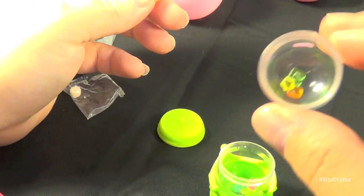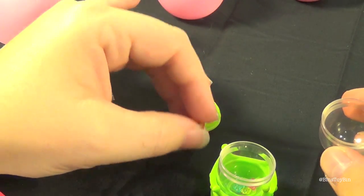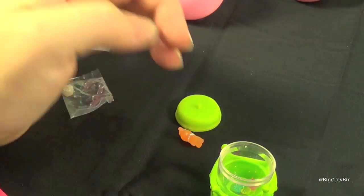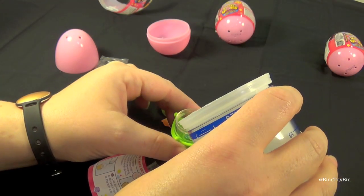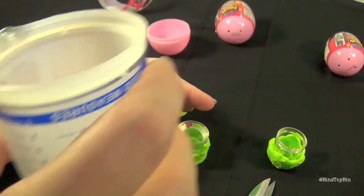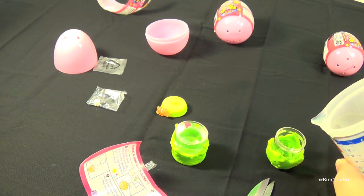Step two: use a water bottle to fill your clear dome to the very top. These are what I should have — the three little shapes. We need some water. It doesn't take much water.